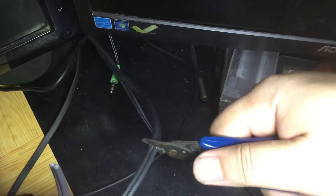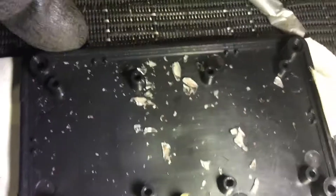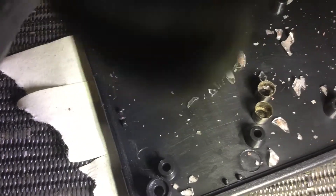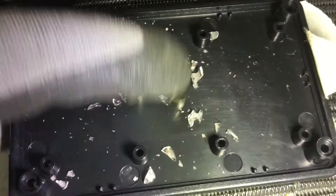My UPS is crying. How to know if you have a blown fuse? Well, there you go. I recovered it from my UPS. Luckily though, I have some stock left.